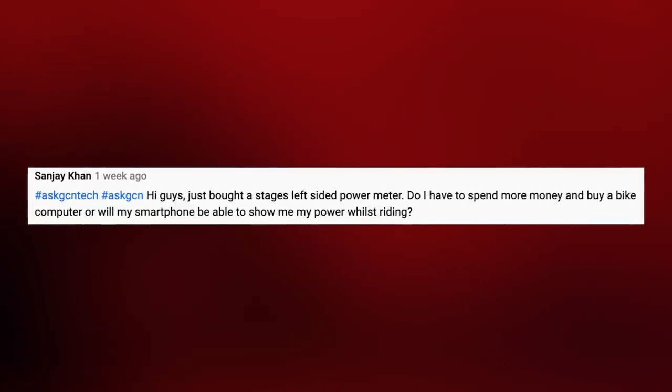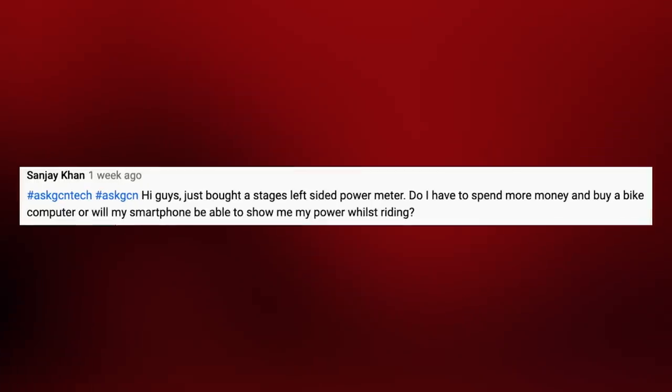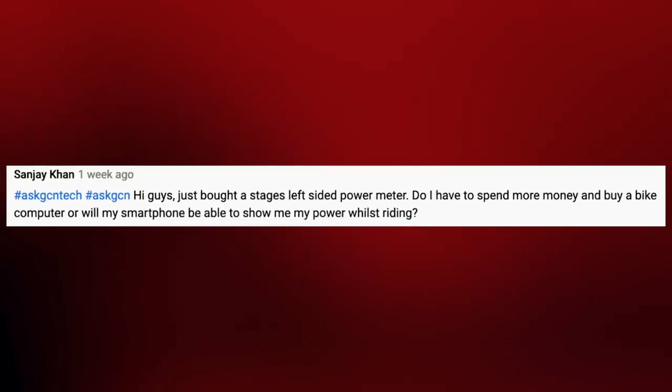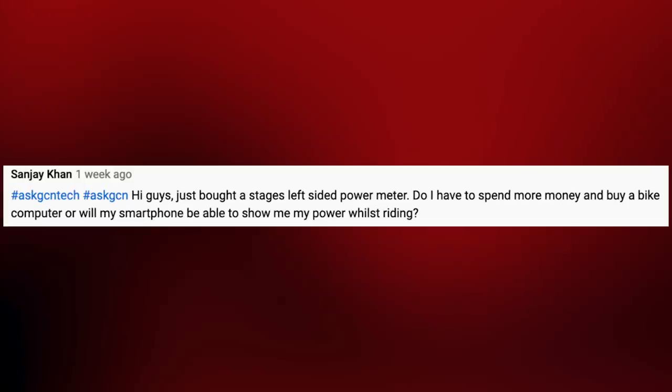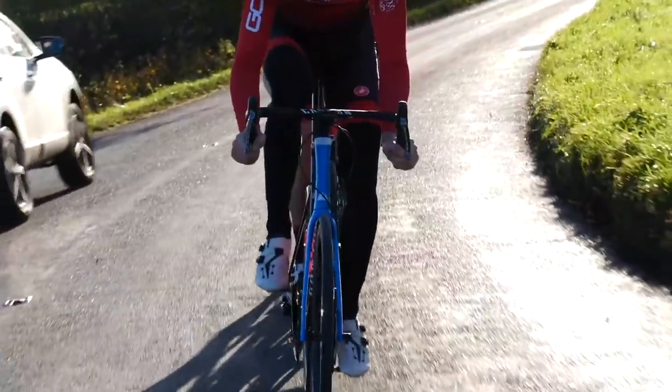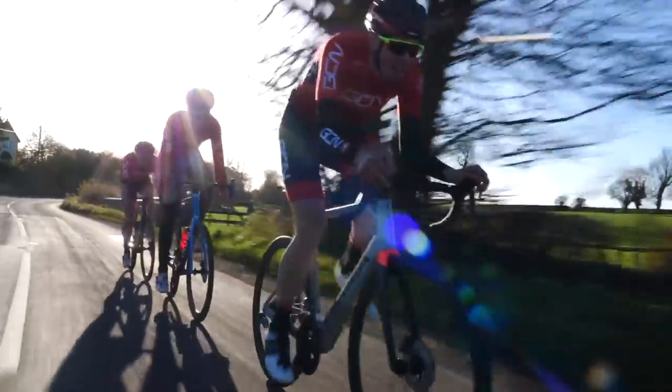Next up, we've got Sanjay Khan who asks: I've bought a Stages left-sided power meter — good investment there. Do I need to spend more money and buy a bike computer, or will my smartphone be able to show my power whilst I'm riding? That is a good investment into a power meter and a good training tool. You don't need to specifically buy a bike computer — Stages cranks have a smartphone app you can pair to the crank that will display power and cadence whilst you're riding. If you've got a mount to put your smartphone on the handlebars, you could use that. The downside is it won't enable you to record that data — you can only view it live with some very basic metrics.